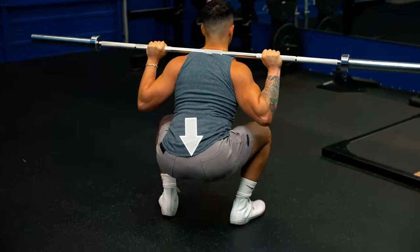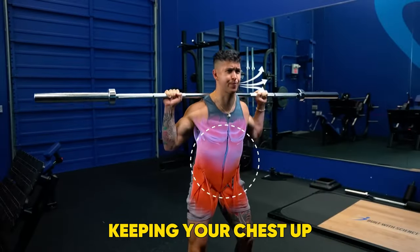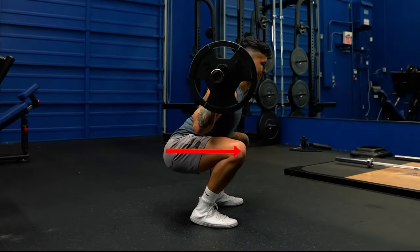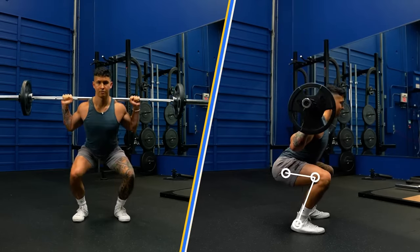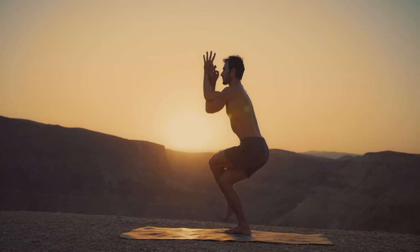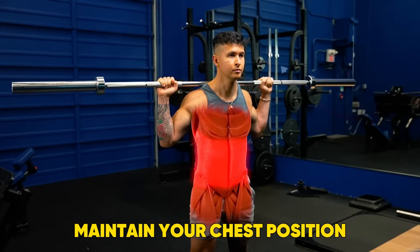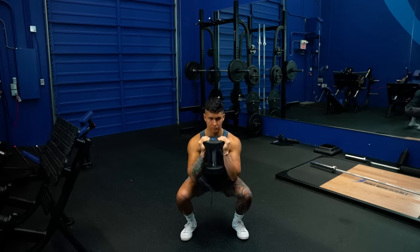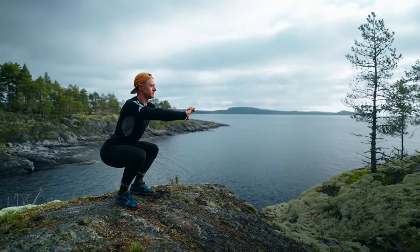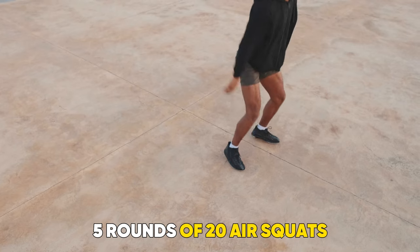Imagine you're sitting on a chair with your hips going back and your knees forwards. Keeping your chest up, keep sitting down until your hips are ideally below the parallel line of your knees. Then stand up. Sometimes raising your arms to eye level as you descend can help to maintain your chest position in this movement, so try that if you find you're leaning forwards too much. Start with 5 rounds of 20 air squats.